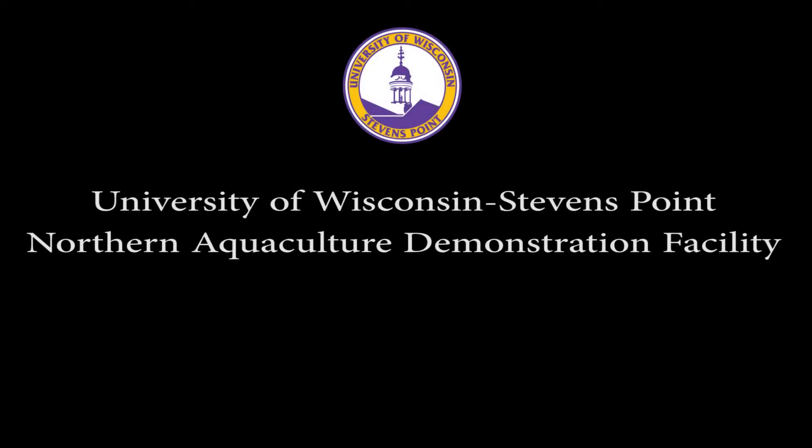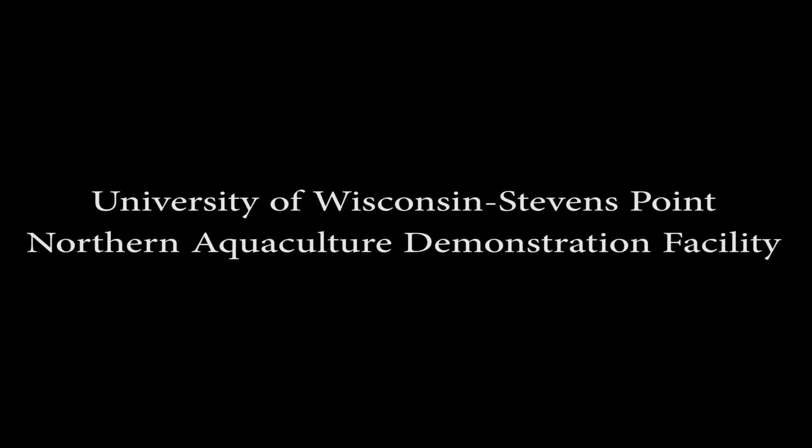The University of Wisconsin-Stevens Point Northern Aquaculture Demonstration Facility introduces the Walleye Video Manual, a series of instructional videos on intensive culture. Video 7: Larval System Turbidity.